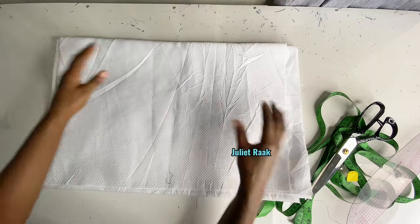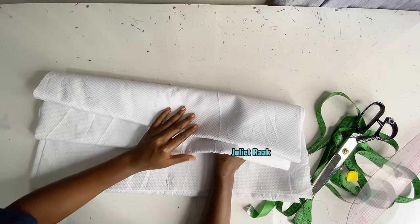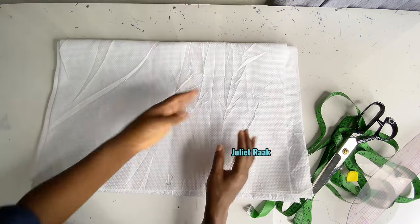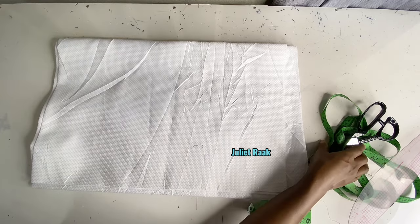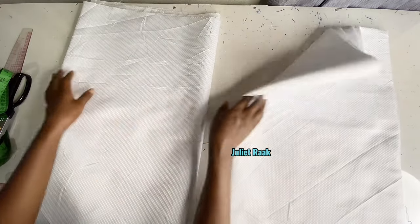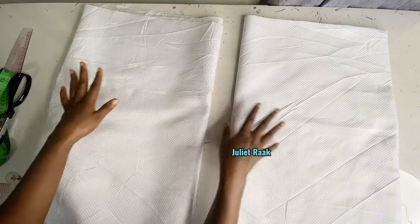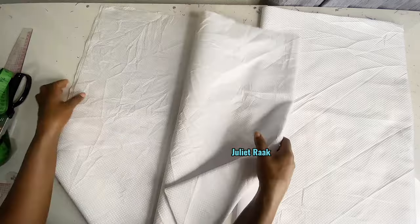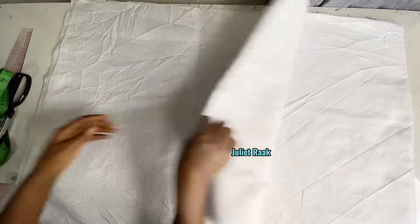Before we start, I've already gone ahead to cut this fabric. I have separated them — the front and the back. The width I used for the front is one and a half yards, and this is one and a half yard for the back. So I have divided the three yards into two to get the front and back. Right now I'm going to assemble them so we can get started with taking our measurements.